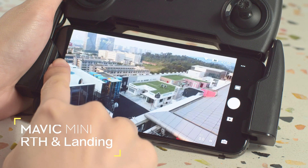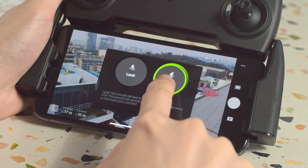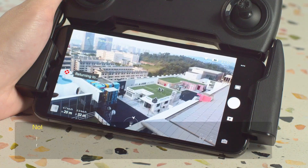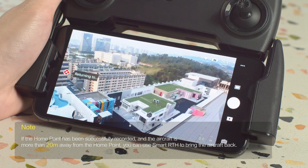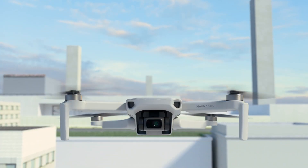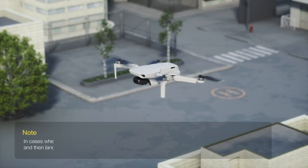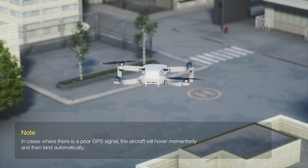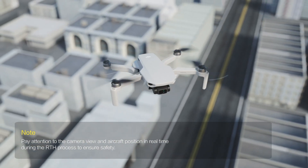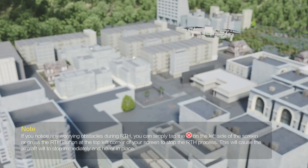Tapping the auto landing icon on the left side of your screen and tapping the RTH icon in the prompt for three seconds, or pressing and holding the RTH button, will make the aircraft return to home automatically. If the aircraft's altitude is lower than the RTH altitude, it will ascend to the preset RTH altitude and fly to the home point directly. If the aircraft's altitude is higher than the RTH altitude, it will maintain its altitude while flying back to the home point.